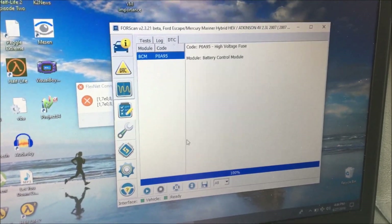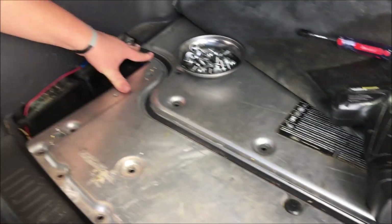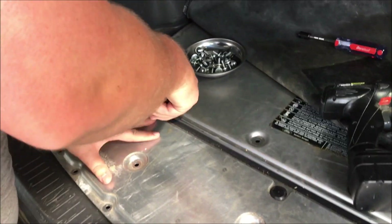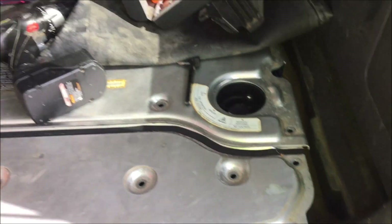Let's put everything back together. The hard part is definitely getting this cover back on the battery with the battery outside of the vehicle, but if it saves you from having to remove it, I'd say it's worth it.